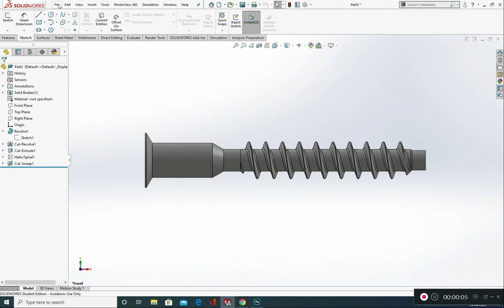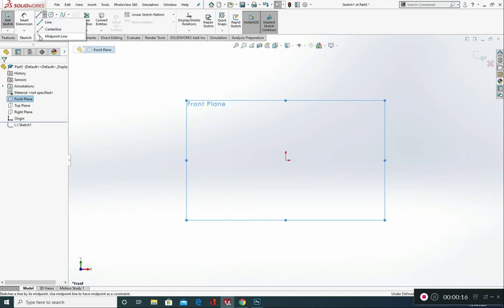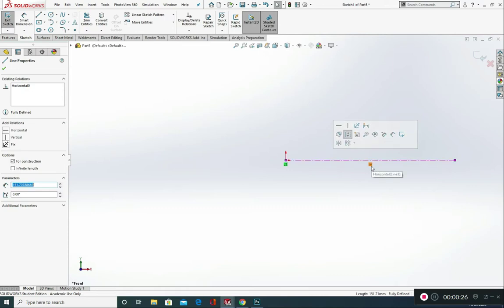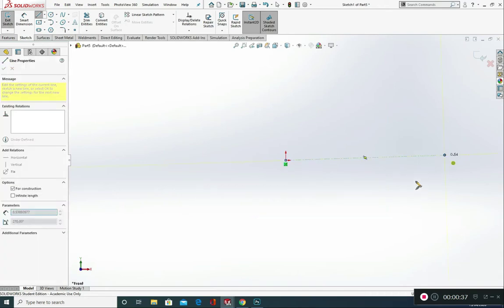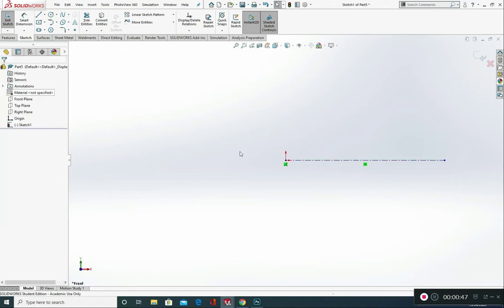I'm in SolidWorks so I'm going to go to File, New, and Part, and I'm going to draw this in the front plane. So front plane, Normal 2 and Sketch. First thing you're going to do is get a centre line and draw a centre line straight across the page. Just check that it's horizontal — check you've got a horizontal relation. If it's not horizontal, you can left click and click on Horizontal to add that relation.